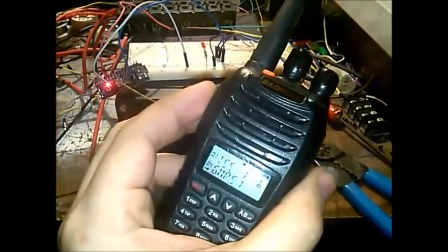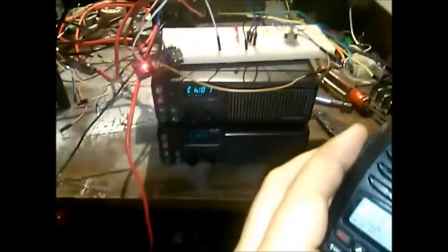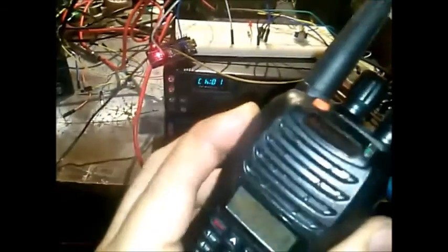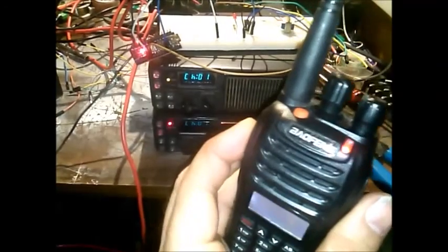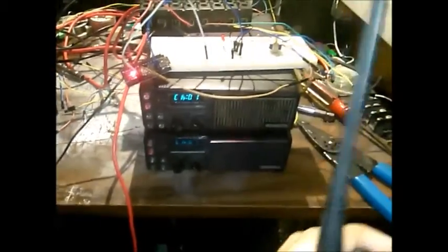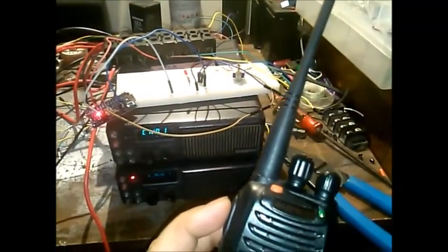We are on GMRS channel one. You can see this is going into a dummy load. There's a kickback — I don't know if I can hear that on this radio, but you can see the kickback on the meter.